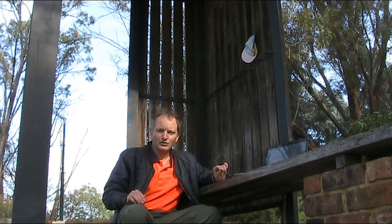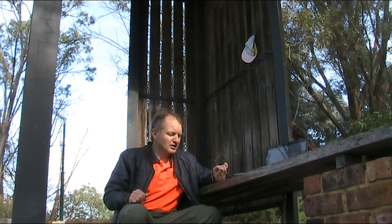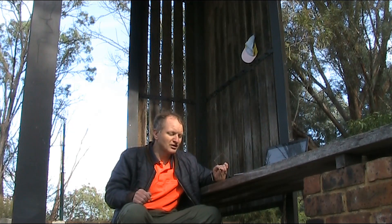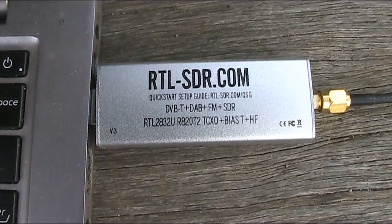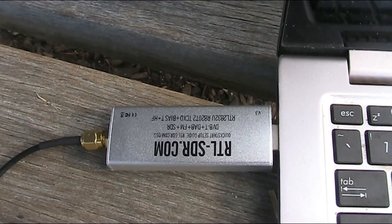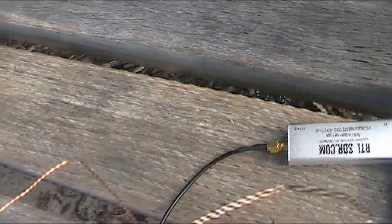I did have success with an earlier dongle that I owned — it was a very cheap one, it drifted a lot in frequency, and I was even able to receive it on a train. I didn't have a very good antenna then, just using the standard telescopic grip that these cheap things come with, but I've since upgraded things a bit. I've got the RTL-SDR.com, which is a much better dongle, and an improved receive antenna.